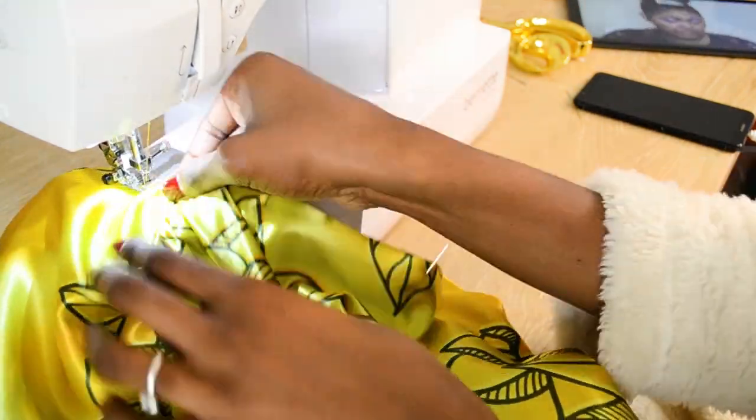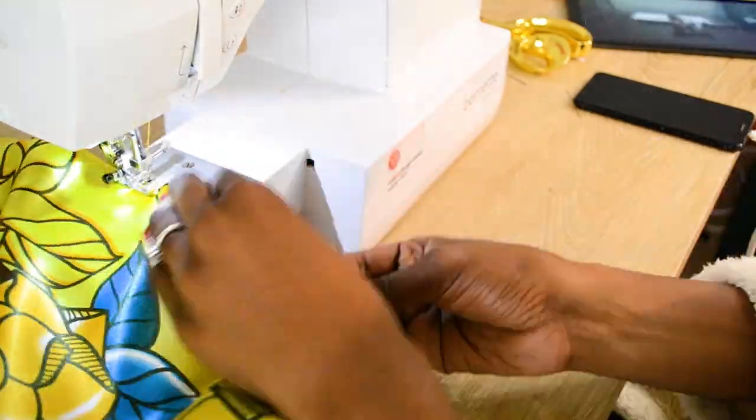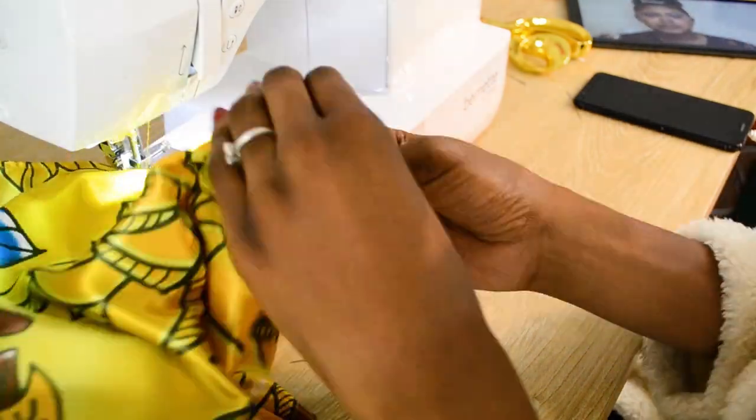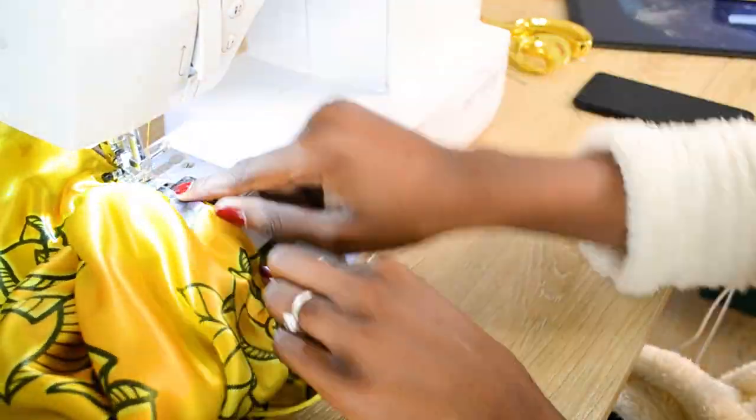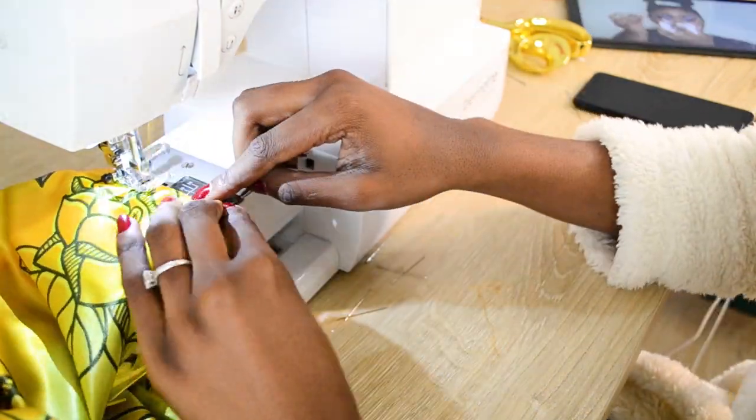This is me just top stitching all the way around. Once everything is secure, you should be done. Make sure you have no threads hanging out and make sure that your top stitching looks neat.